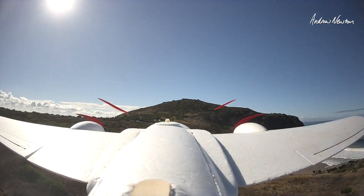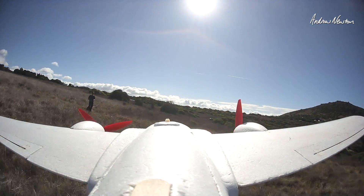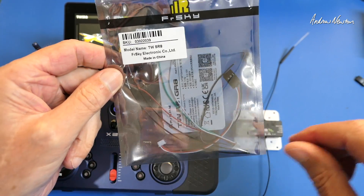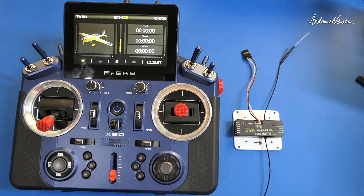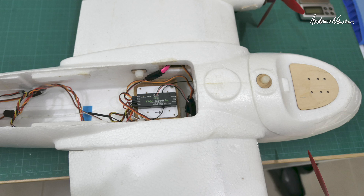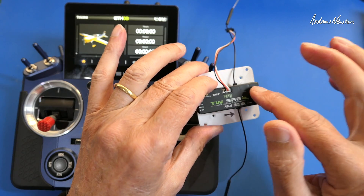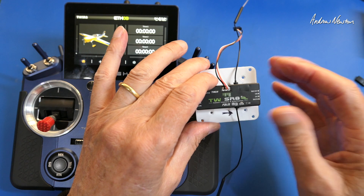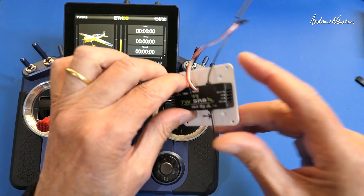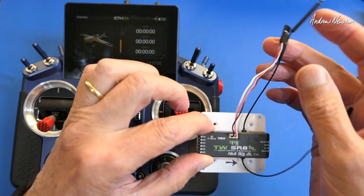Excellent - we're on top of it now. Here's the packaging, same as the GR8. We get spare antennas and a couple of input cables. Here's the receiver - TWSR8, mounted on a little bit of plastic to go in the plane. It's important to know that this is the front of the receiver, not that end. It would be nice to have a little arrow showing which is the front, because that's important and it's pretty well hidden in the manual. There are six channels on the left-hand side, channels seven and eight on the right-hand side with SBUS in and SBUS out, plus S-port, F-port and two sleeved antennas.